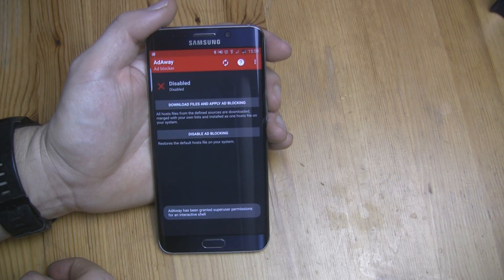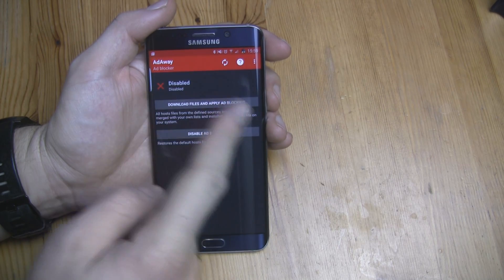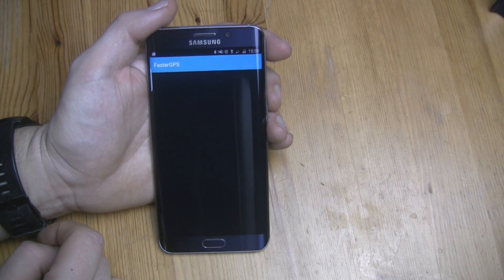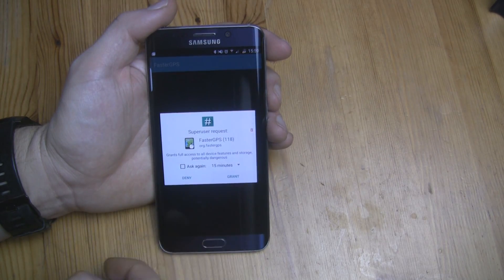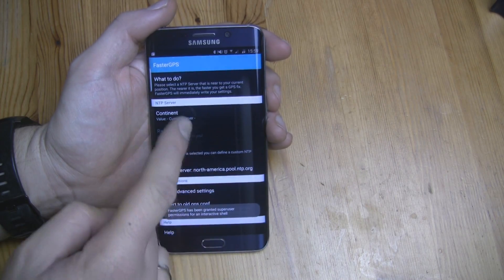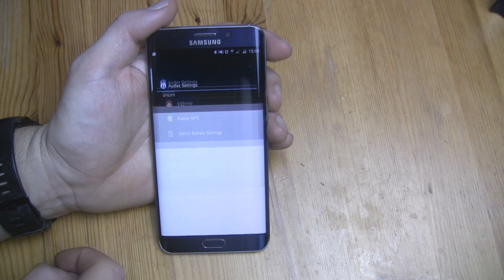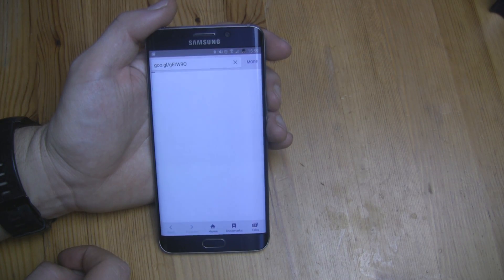Other options help you to disable display adverts, and there's a faster GPS feature that helps find satellites even faster for quicker location. In AODACS Updates you can find all important files like kernels, mods, and ROMs.